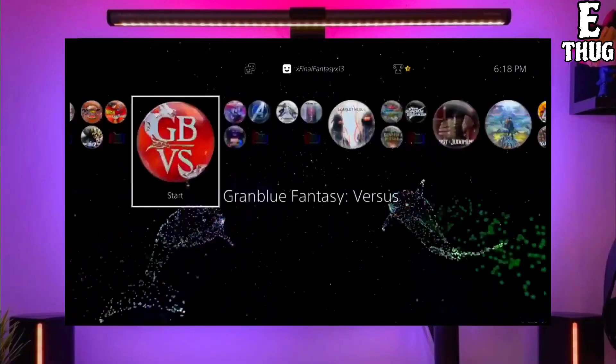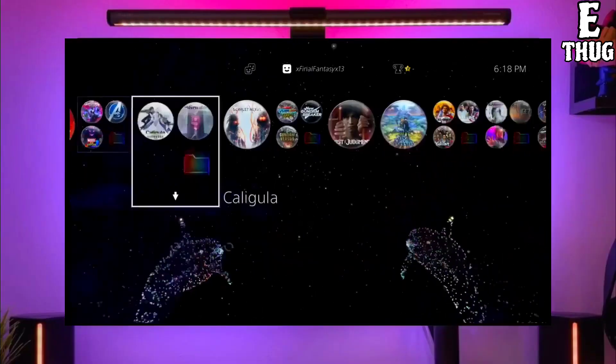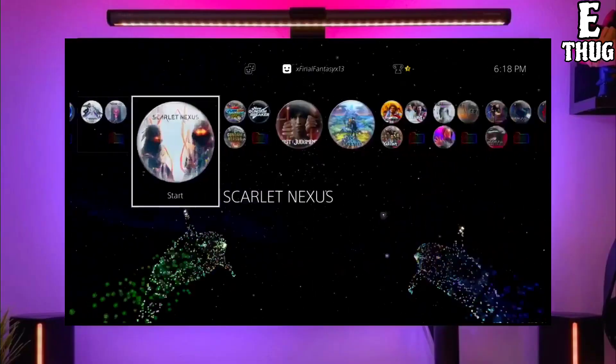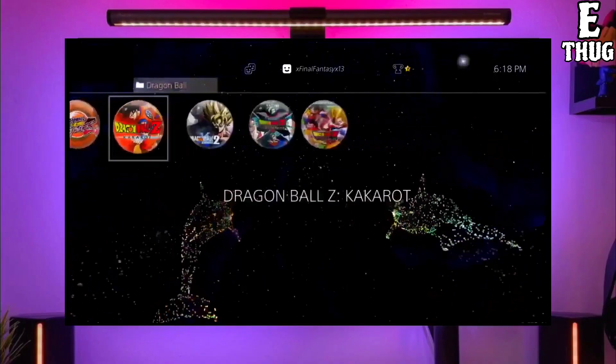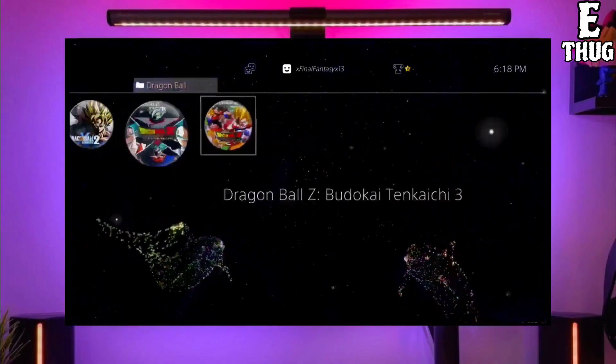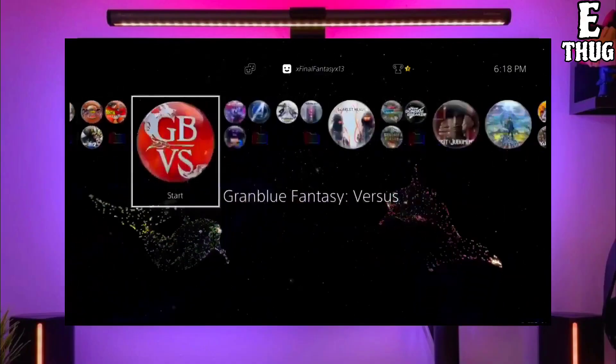First, go to this video's comment section — I will give you the link of the PS4 jailbreak file and golden file. Click on the link to download your PS4 jailbreak file. Make sure to download the golden file also, because the golden file is important for jailbreaking your PS4.